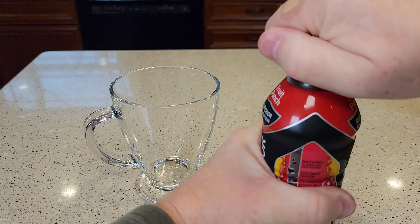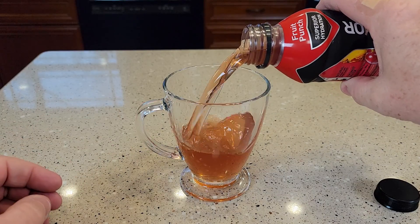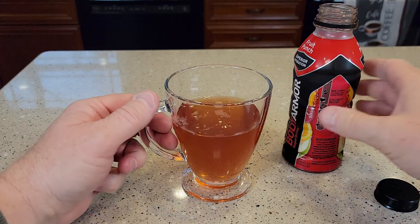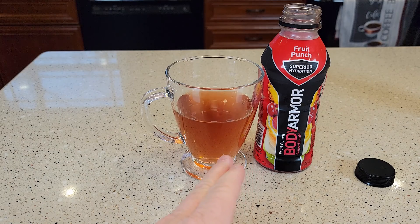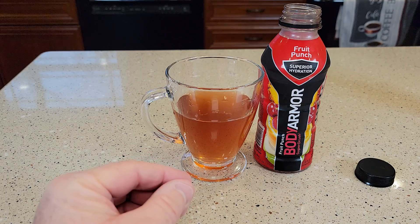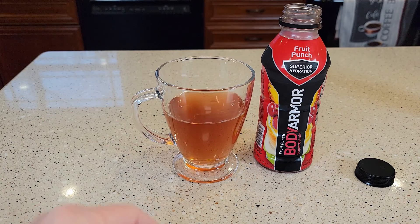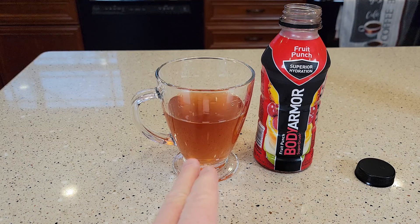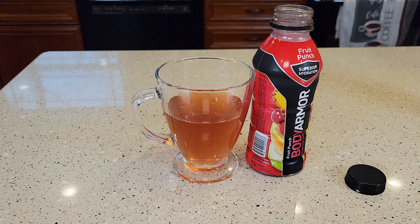So let's open it up and see how it looks and tastes. That's a very good tasting drink. It is sort of sweet, but not super sweet. You can definitely taste the fruit juices — it actually tastes like real fruit juice. It's got kind of a bold flavor to it, and I can definitely taste all the fruits in there with the fruit punch.